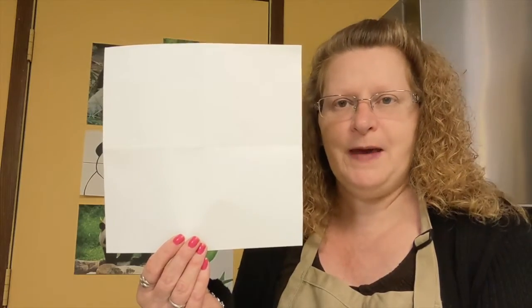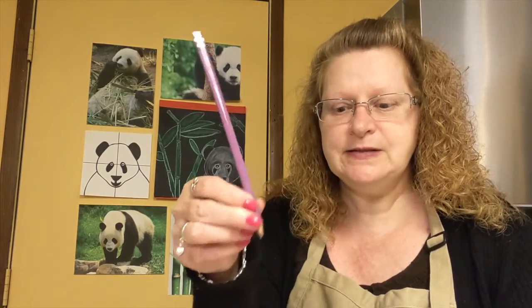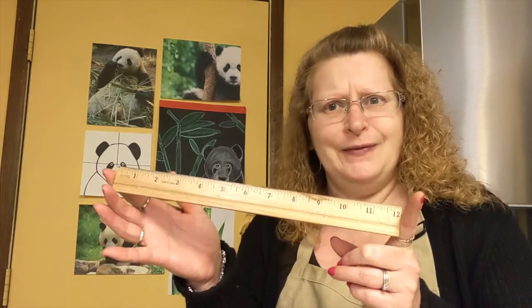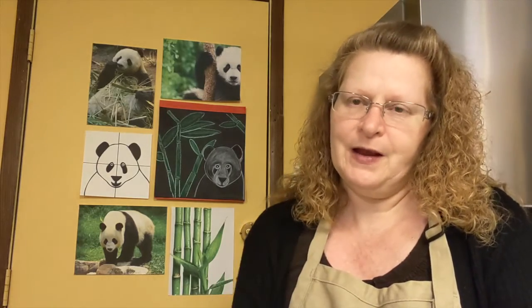Here I have a sheet of white paper that is eight inches by eight inches. I also have a pencil. We're going to be using a ruler to help us draw today. You are also going to need a black marker. I have a very thin marker and a very thick marker. We're going to be coloring quite a bit of our panda with this black marker today. If you don't have a marker, you could always use a black crayon.